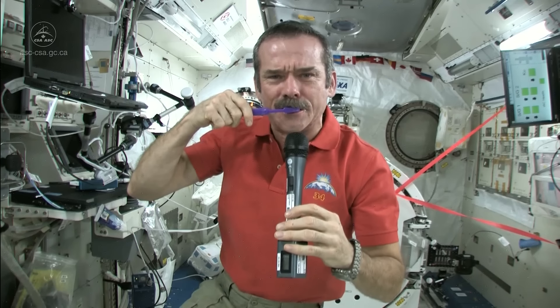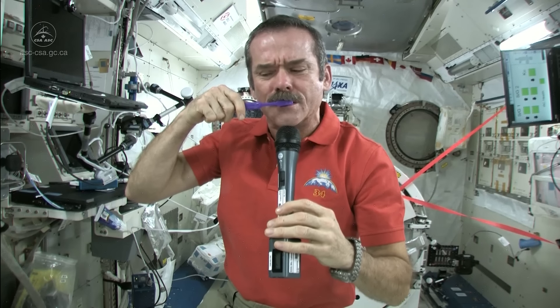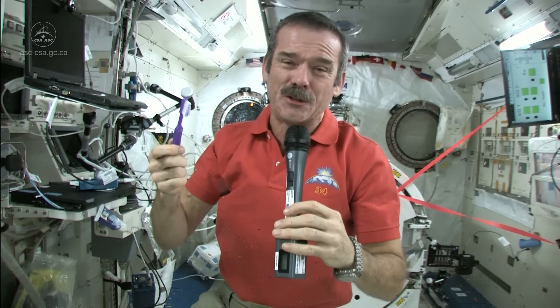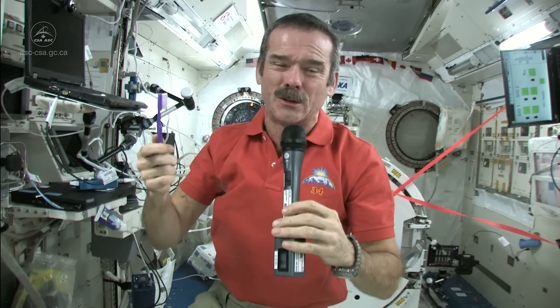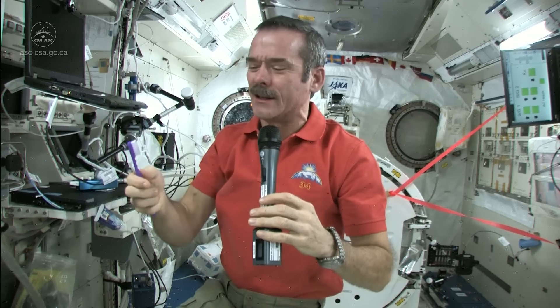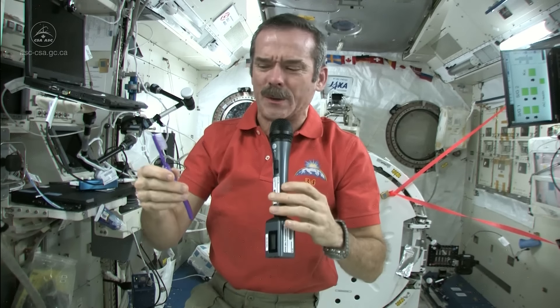Okay, so now what do I do? I've got a mouthful of toothpaste and a dirty toothbrush. What I do is just swallow the toothpaste — it's edible, it won't kill you. And what else am I going to do? Put it in a rag and have a dirty rag? That doesn't make any sense. So in space, you do swallow your toothpaste.